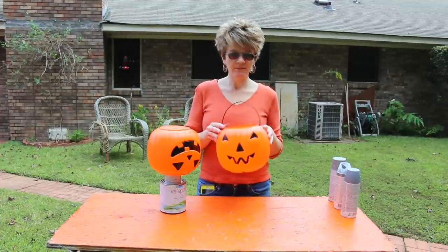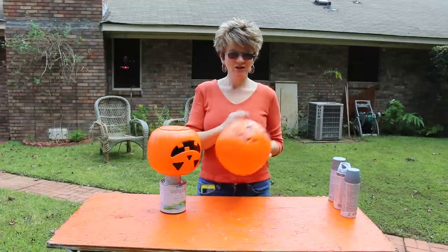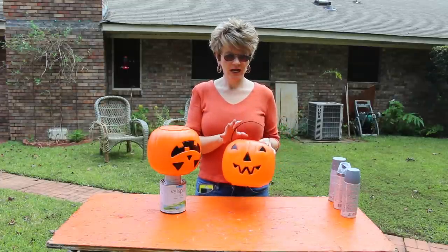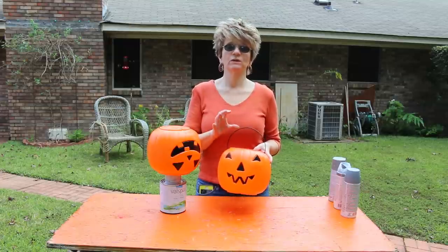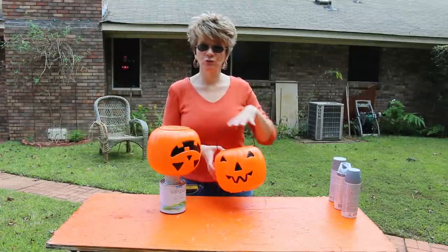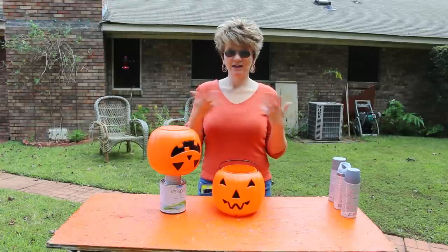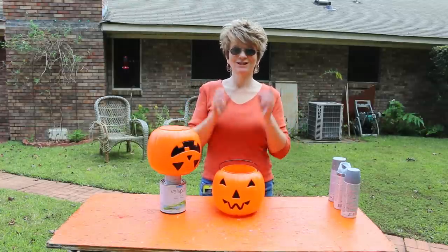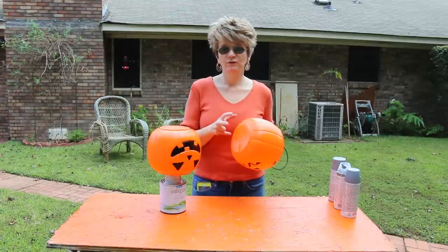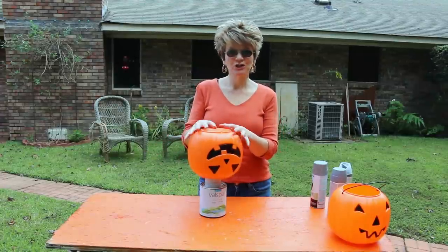I just took a little pumpkin, cut off its little handle, and also drilled five holes in the bottom because I will be putting a real flower in here — I want to be able to water it. If you want to do your own floral decoration, you could use artificial flowers too, so cute for that as well. But if you're going to put a real flower, make sure you've got some drainage holes.